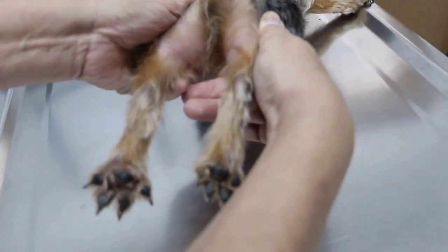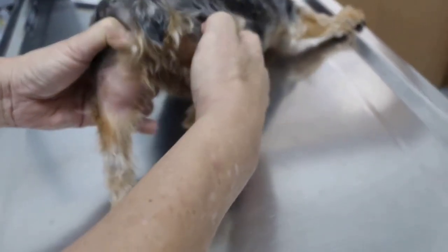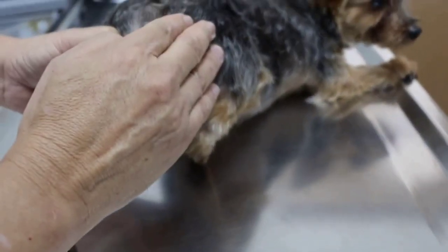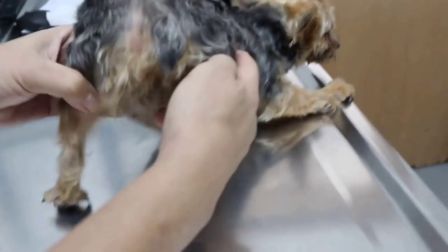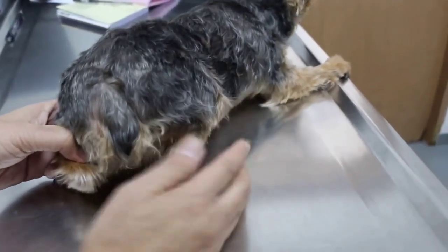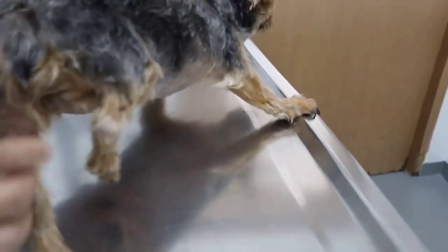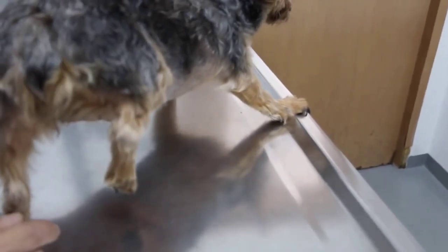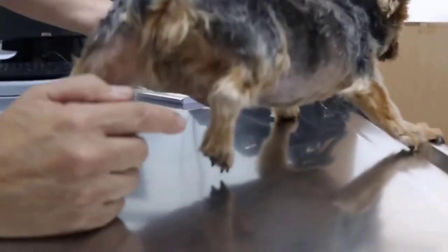The right hind leg is shorter than the left — considerably shorter. So there is a dislocation of the hip joint. The ball joint has dislocated, meaning it has come out of the joint forward. That's why the dog doesn't put that leg on the floor — it's just lightly held up. Now you can see it's very obvious.